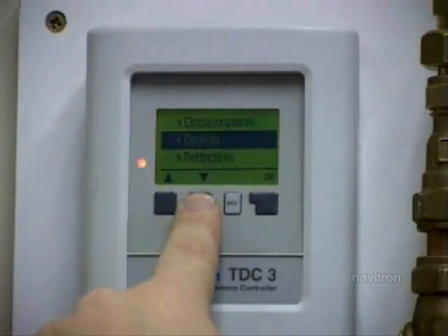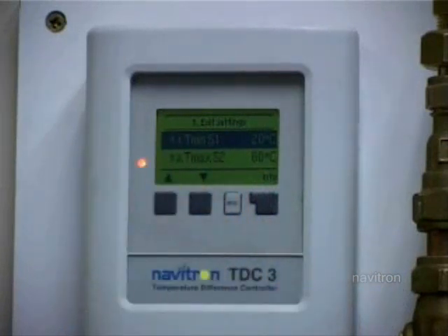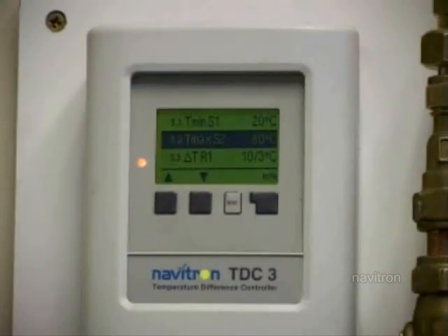The settings are for the measurements of the system. The first one you get to is TMIN S1 - that is the minimum temperature of the panel when the pump will start. At the moment, anything under 20 degrees and the pump won't run, so just leave that where it is. The second setting is TMAX S2, where S2 is measuring the temperature at the bottom of the tank. Generally you don't really want the water coming out of your taps to be over 60 degrees - anything over that will scald. Be vigilant if you've got children in the house, so you might want to lower that a little bit.